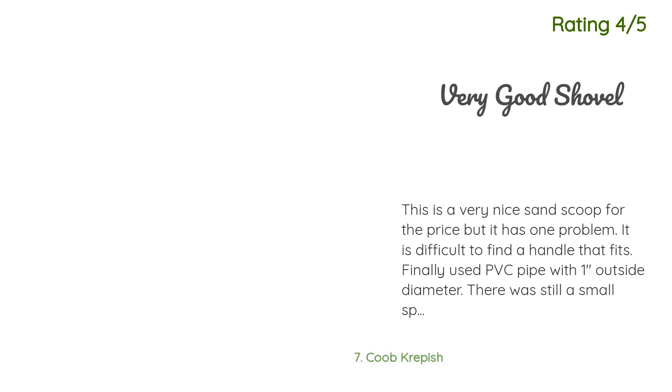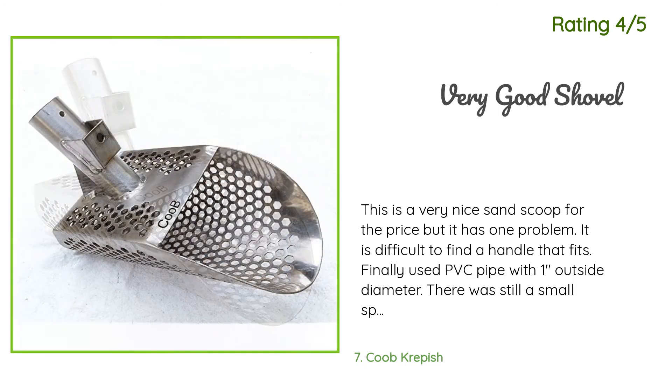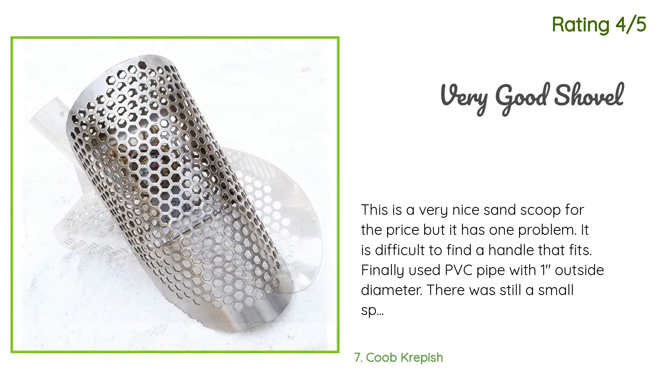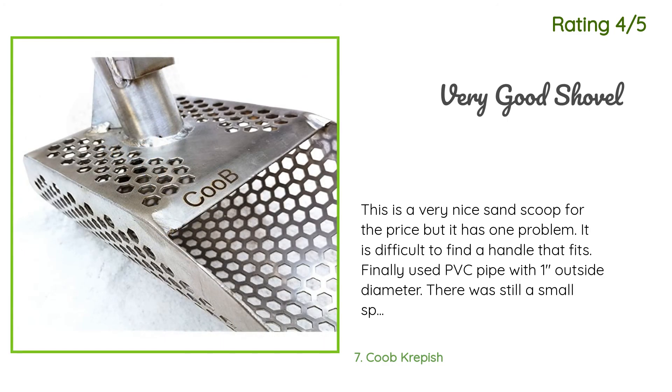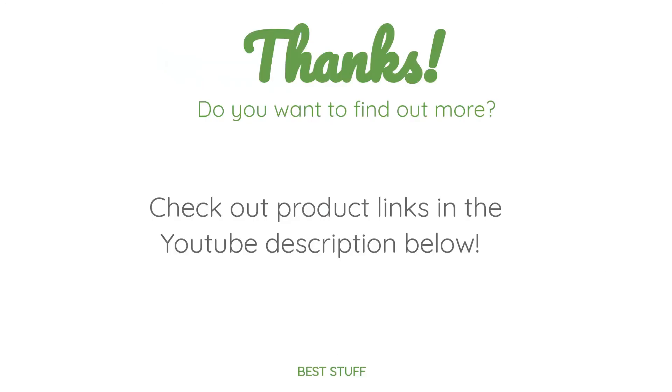Another happy customer said: 'This is a very nice sand scoop for the price, but it has one problem — it is difficult to find a handle that fits. I finally used PVC pipe with one inch outside diameter. There was still a small space that I filled in with spare plastic. Otherwise a very good product.' Thanks for watching and I hope you liked it. As always, all the links about the products will be in the description below, so if you want to find the best prices and more information, be sure to check them out.